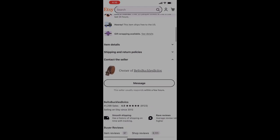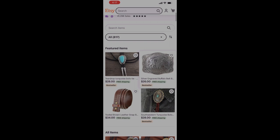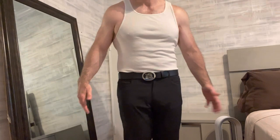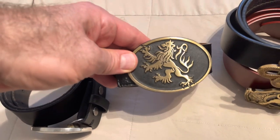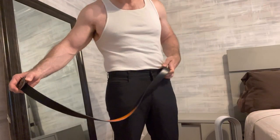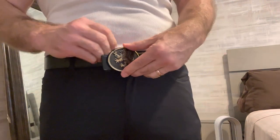The great thing is a lot of these buckles are interchangeable with these leather belts, so there's no reason to stick with one belt buckle — you can change them out every once in a while. Here's another one I got: the German Iron Cross. This is made of bronze with a satin finish.